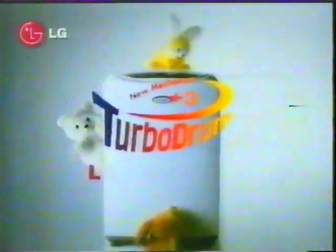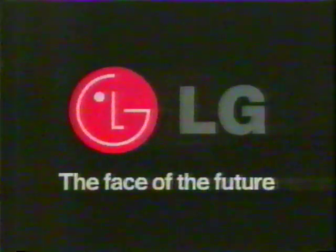Who's that? For a cleaner wash, LG Turbo Drum Washing Machine with rotation. LG, the face of the future.